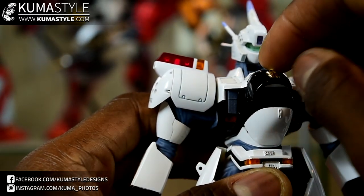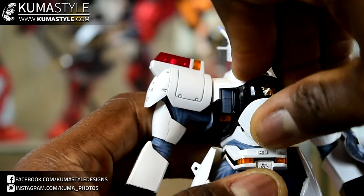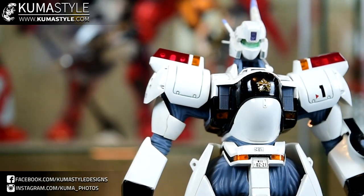I believe this released around 2008, 2009. So for an older toy, it looks, feels, and plays like new. It's really cool.